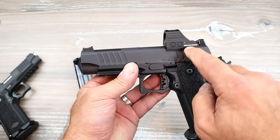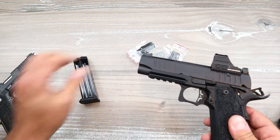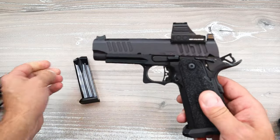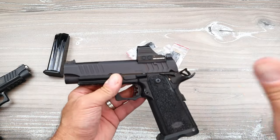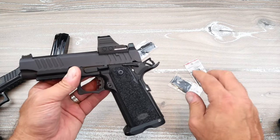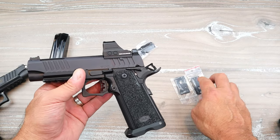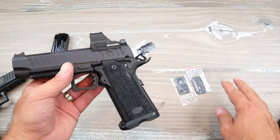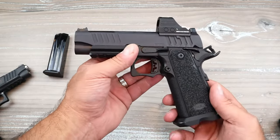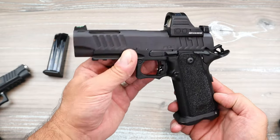I mentioned the three magazines, but the optic ready is what they really keyed in on with this. This is optic ready and it's cut to fit an RMR. I also have a Holosun 507C on here. The way they did this is phenomenal — they offer three plates: the Holosun K-series, RMS footprint, Delta Point Pro, and RMR footprints. And if you don't want any of those, here is a cover plate — just throw that on there if you don't want anything to do with optics.